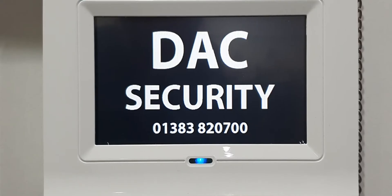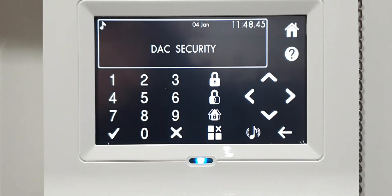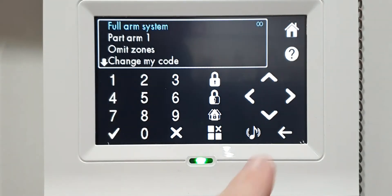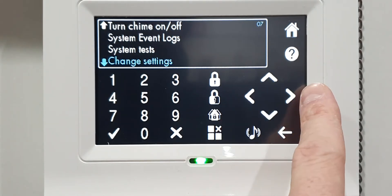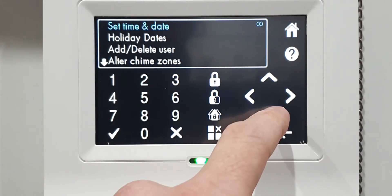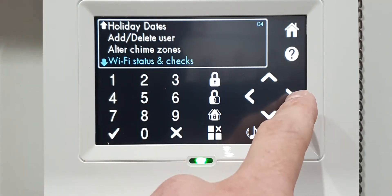For customers with the touchscreen keypad, touch the screen and you'll see the keypad appear - click on that. Enter your four-digit code that you use to switch your alarm on or off. These are your up, down, left, and right arrows. Press down until you find Change Settings, then press the right arrow. It'll say Set Date and Time - press down until you find Wi-Fi Station Checks, then press the right arrow.